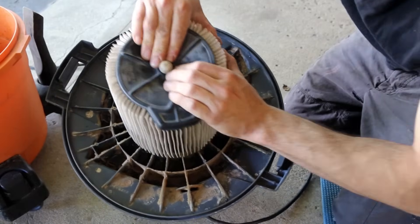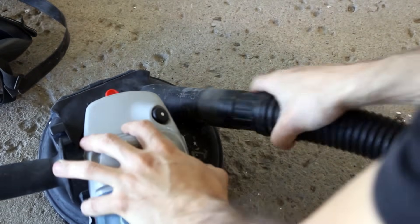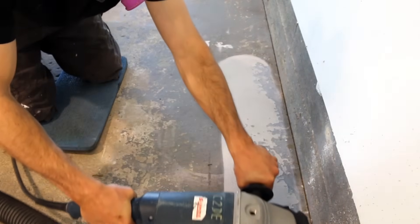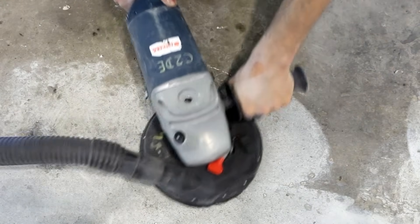Right now would be a good time to put on your mask and hearing protection — trust me, you'll be needing it. Once ready to sand, start by connecting your shop vac to the grinder and begin grinding the edge of the floor. Linear action for the edges is okay, but for the inner portion I suggest doing it in little circles; you'll end up with a much more uniform result.